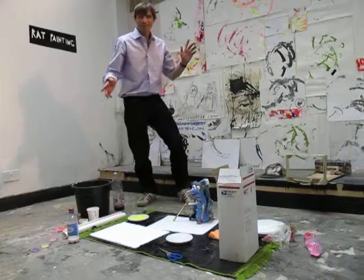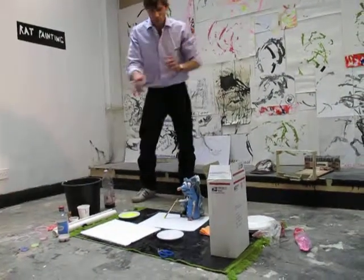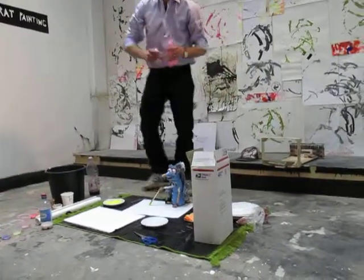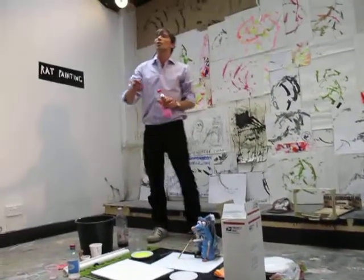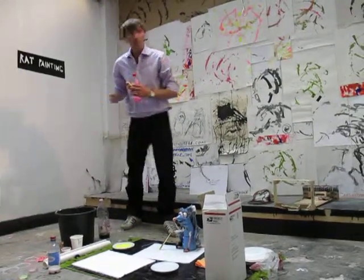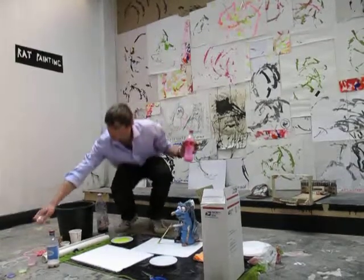It's recording. Okay, I would like to prepare a painting. This painting is going to be called Marilyn Monroe. We want a portrait of Marilyn Monroe.